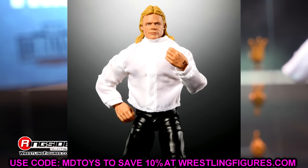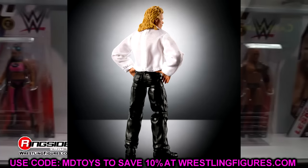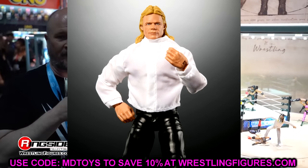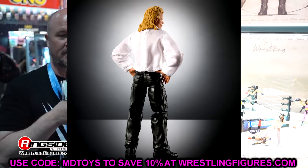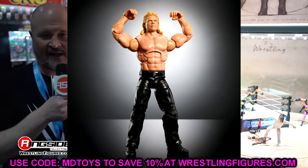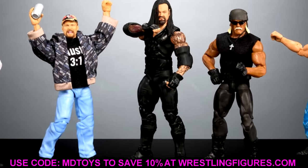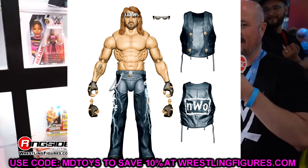The Build-a-Figure Lex Luger looks so awesome — the hands on the hips with the long sleeve white shirt is nostalgic as hell. The last couple of Build-a-Figures with Virgil and British Bulldog have been so good. If they can get to a point where every elite can pop off at the torso, arms, and head sculpt and maintain that tight joint quality — that is going to shatter the earth. This whole wave is phenomenal. Series 2 of Monday Night Wars has Triple H, Fake Diesel, Rey Mysterio, and Kevin Nash with removable hair, with Teddy Long as the referee Build-a-Figure.